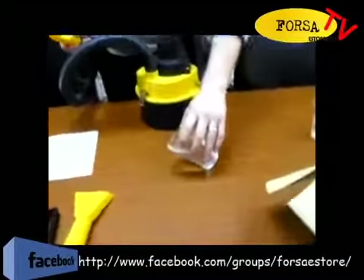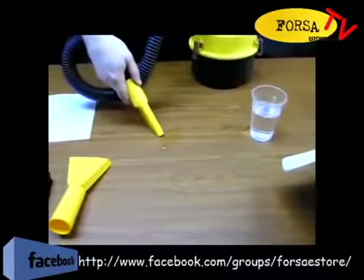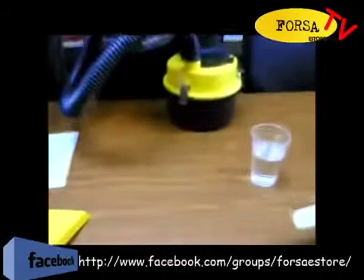And then we're going to suck some water. And here it goes, because it's a wet-dry vac. Gone. Gone.